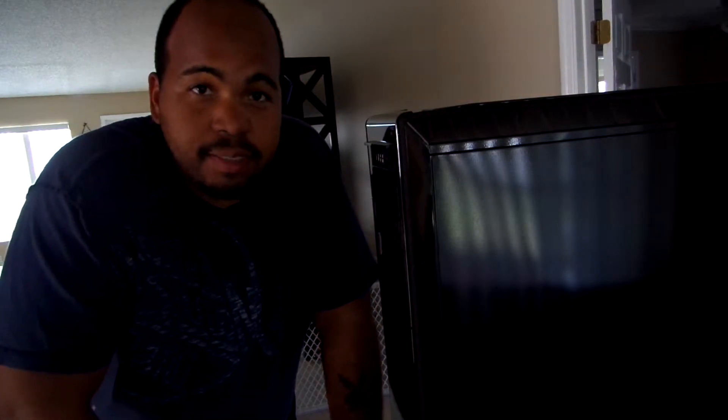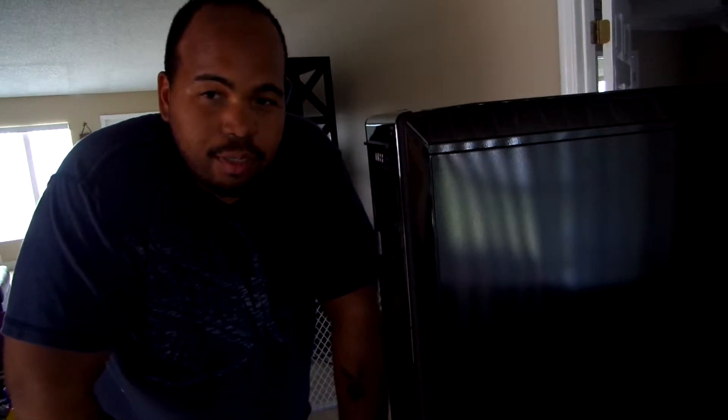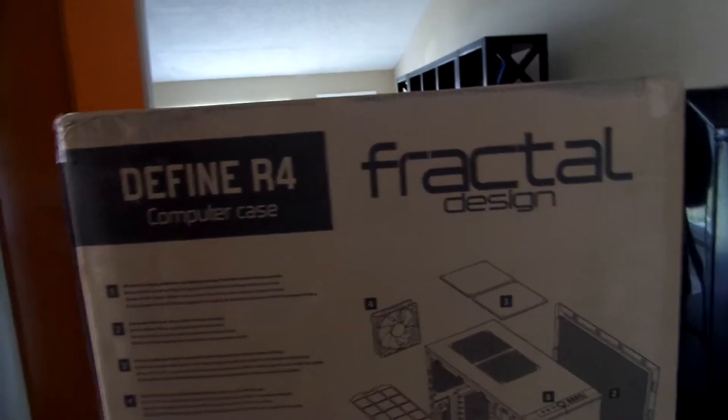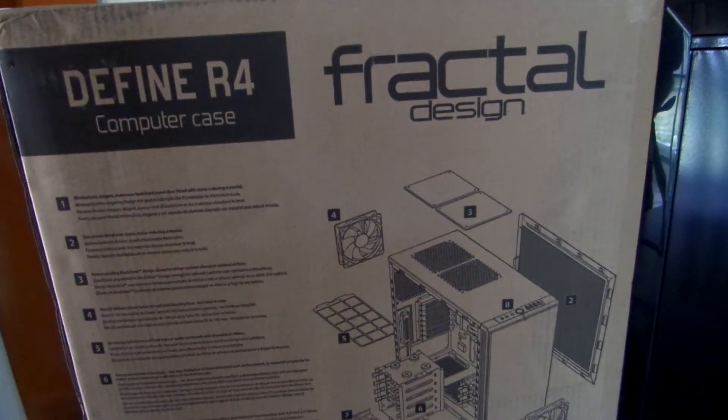What's up guys, Techie Rod here from Techie Rod's Wire. I'll be switching cases today. I'm currently using the NZXT 810 Switch and it's a huge case — it's done me well, but I want something a little smaller and low-key. So I went with the Fractal R4 all Blackout Edition. It just came in the mail today and we'll go from there.